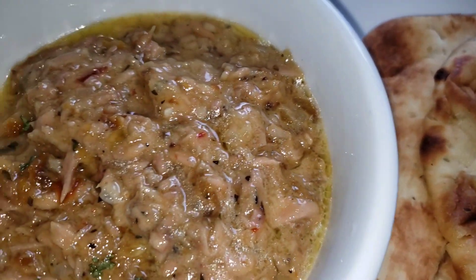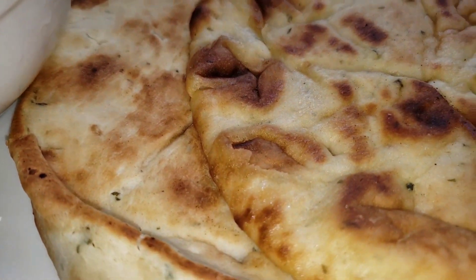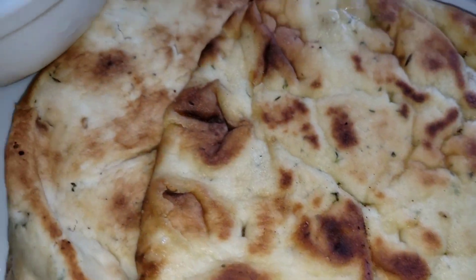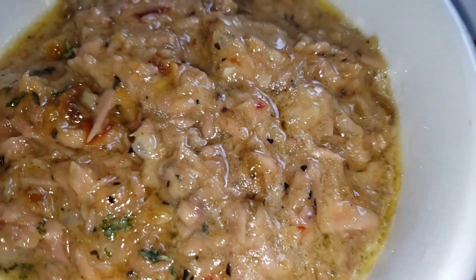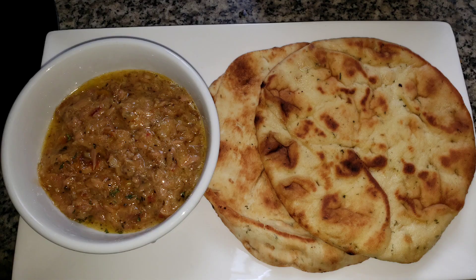It's going to be so delicious. I'm finished with it. I presented it on my platter with my tuna dip and my naan bread. This is such an amazing dish — quick and easy, easy to prepare. Thank you guys for watching and see you next time.